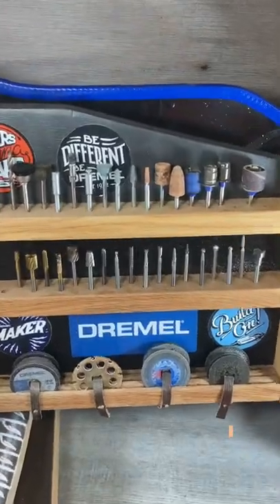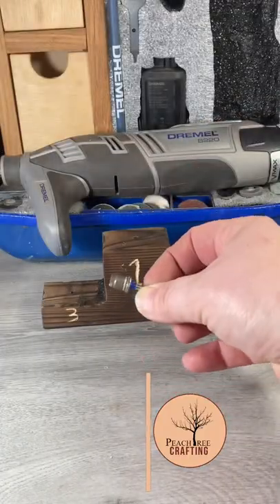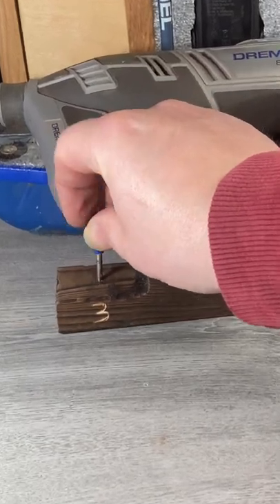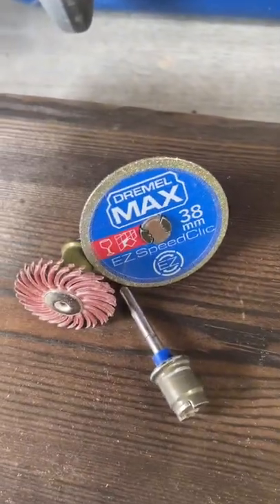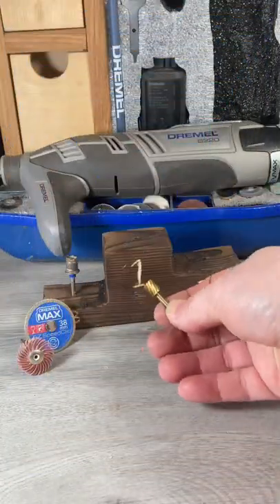Today I'm going to show you my top three Dremel accessories. At number three we have the disc mandrel. There are a number of different discs that fit onto this, including cutting discs and sanding accessories.